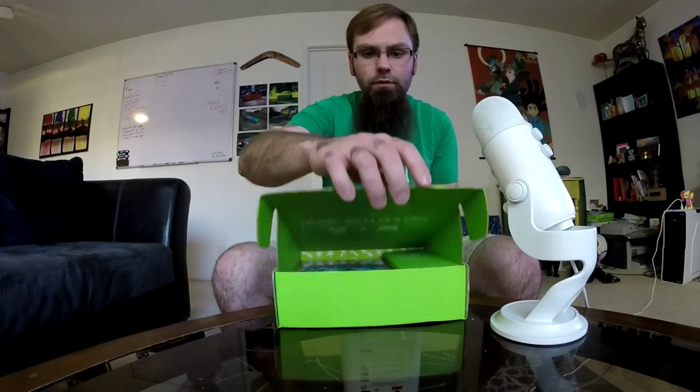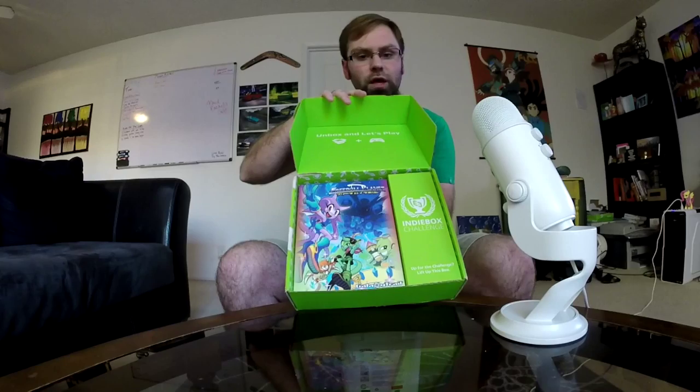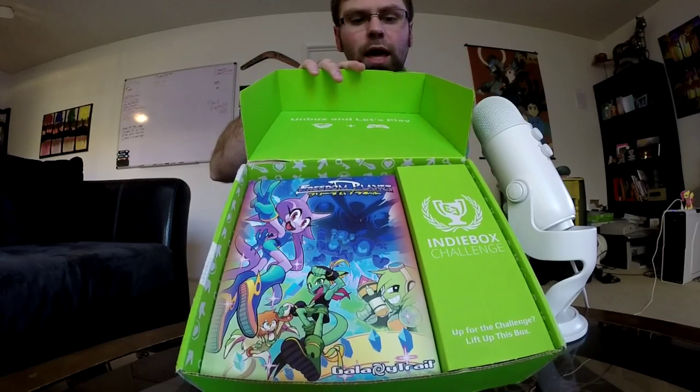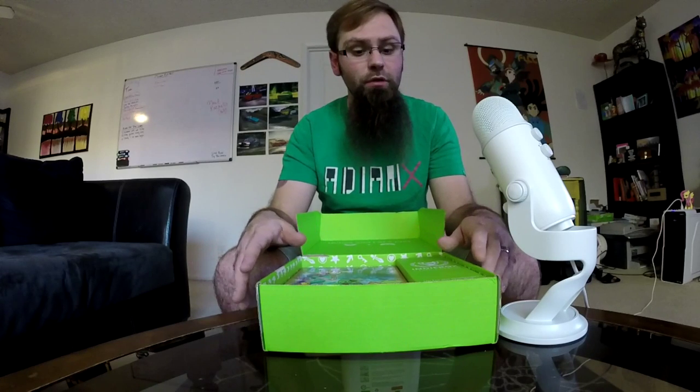So let's open it up. 'Unbox and let's play' — I kind of like that. And here is the physical box and everything. Let's bring it in a little bit closer. It looks really nice; this is one of the original art graphics for the game itself.